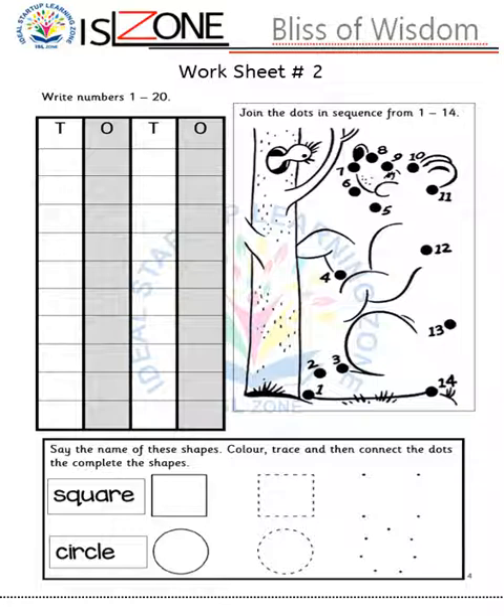Worksheet number two: in this worksheet they will write numbers 1 till 20. In the previous worksheet they already did 1 till 10, so here I have taught them numbers up to 20 and two basic shapes. I give them shapes through activities such as color, trace, and connect the dots to complete the shapes. There is also a join-the-dots activity in sequence from 1 till 14, which is related to numbers.